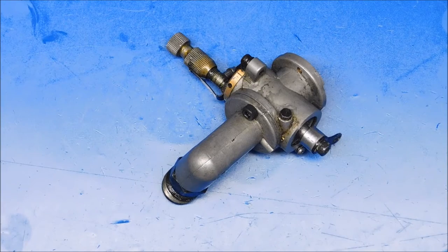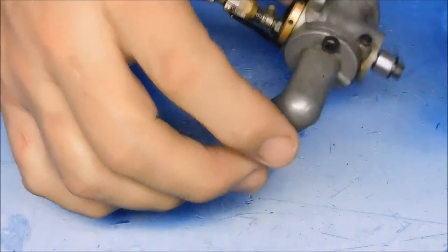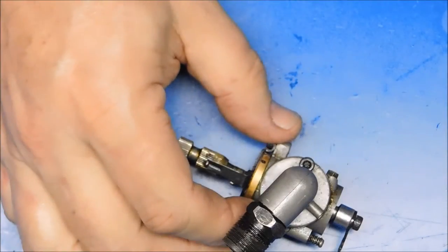It's time to disassemble this carb. Don't mind that buzzing you hear in the background — it's just the ultrasonic cleaner doing its thing.